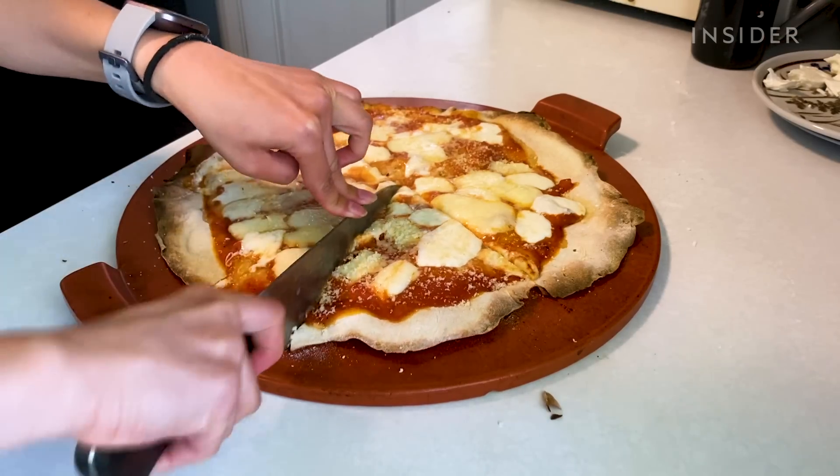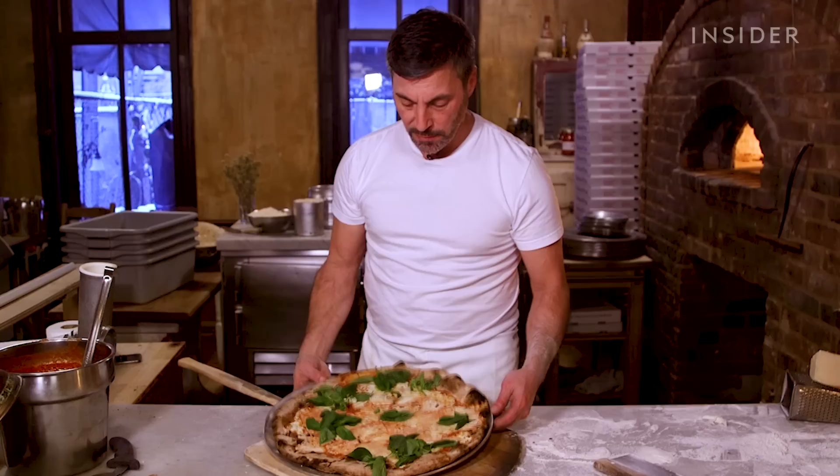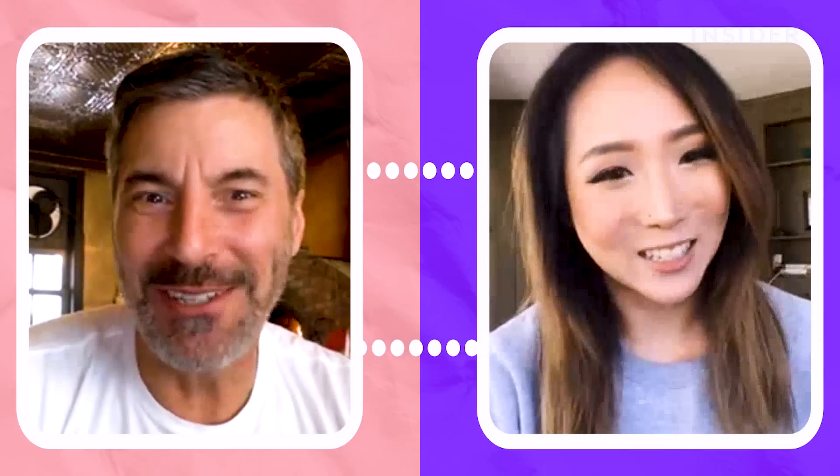Today I'm going to learn how to make the famous Lucali pizza at home with some help from the chef and owner Mark Iacono. This should be interesting.